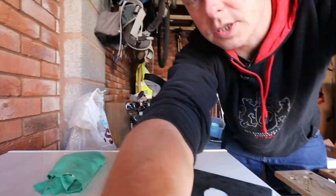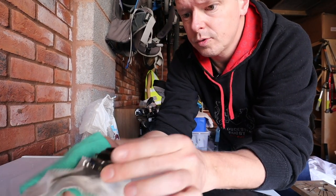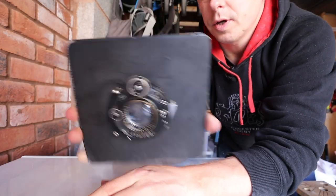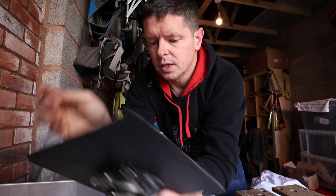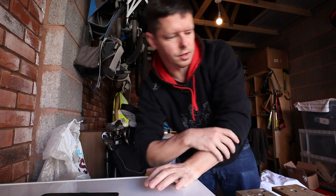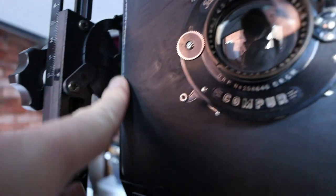Now we're ready to mount the shutter to the lens board. Here we go — looks pretty good. We'll put the lens board on the camera and see what the front looks like light-wise. There it is in place on the front — you know what, I think that's just about perfect.